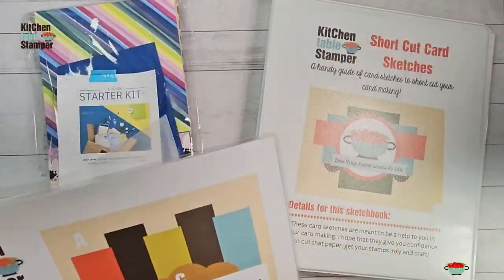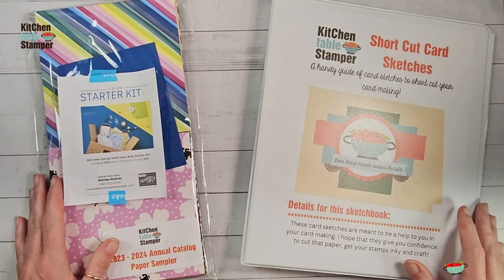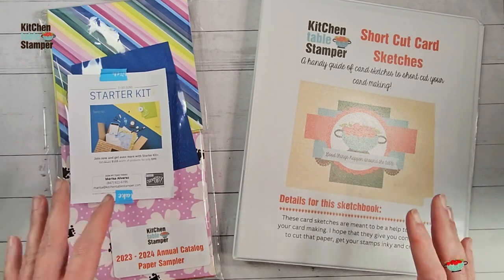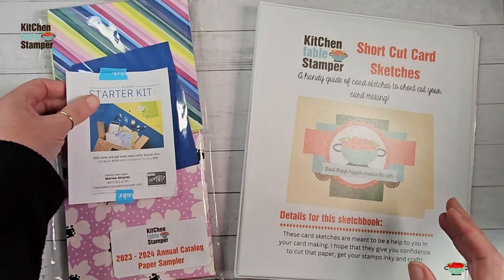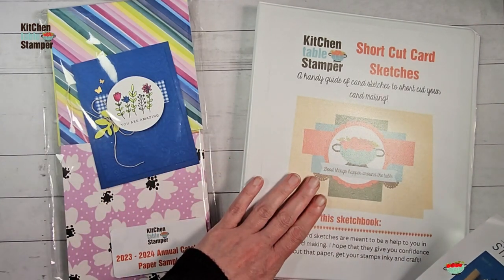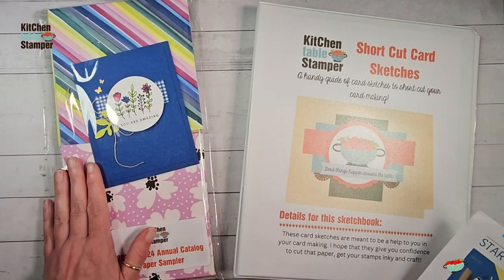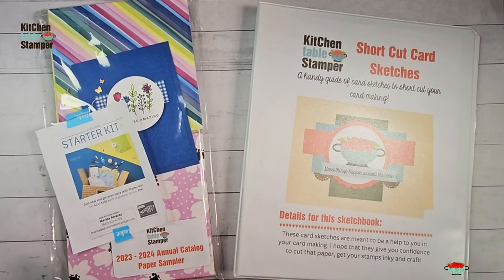If you want to join us for our sampler, there are two levels you can participate in. Because of Stampin' Up! compliance, you have to email me and ask for the link to register. Level one includes the sampler and the binder. Level two includes the sampler, the binder, and these 3D basics embossing folders.